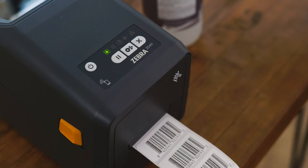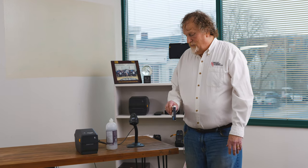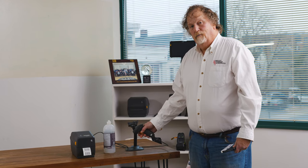Anytime you need to create just one more of those UPC labels, you can either use it out of the stand or take it out of the stand to scan it with your hand.